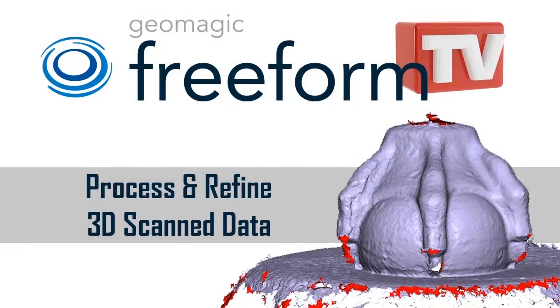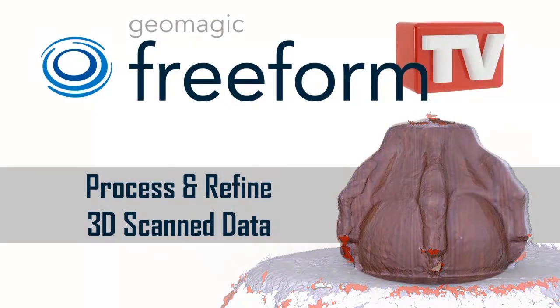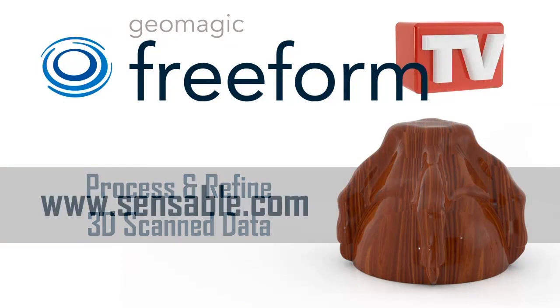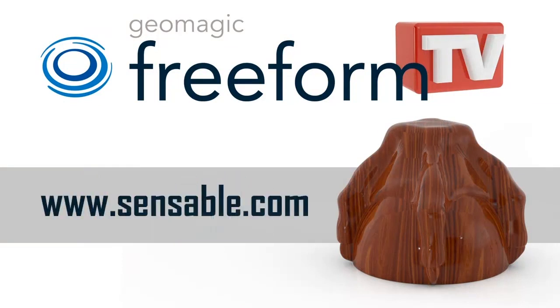So please tune in and watch the latest installment of Freeform TV, brought to you by Geomagic. And also visit us at www.sensible.com for more information about Freeform Modeling Systems.